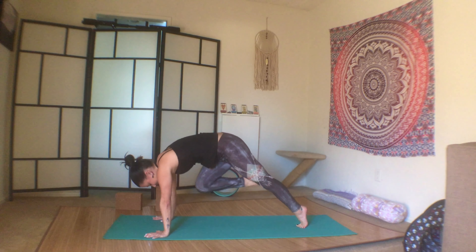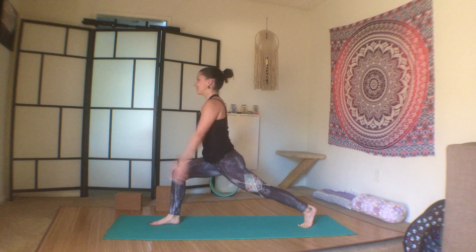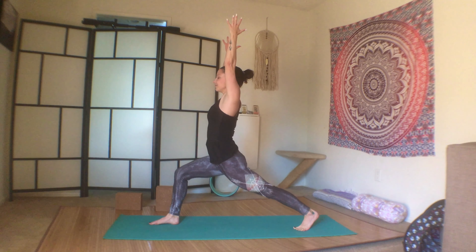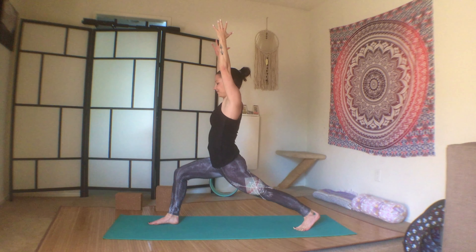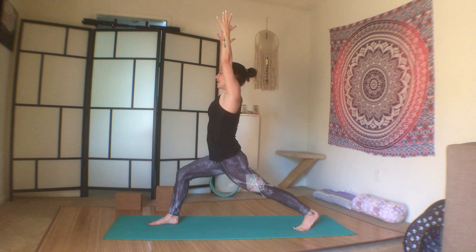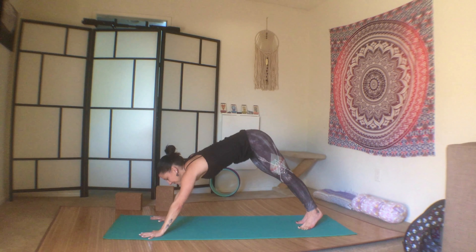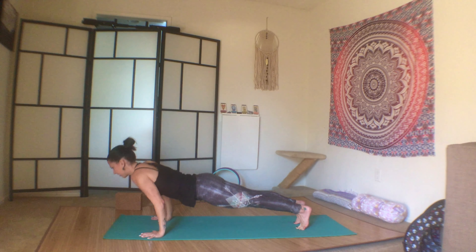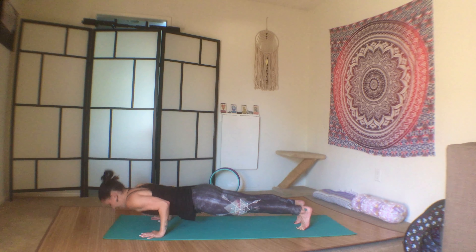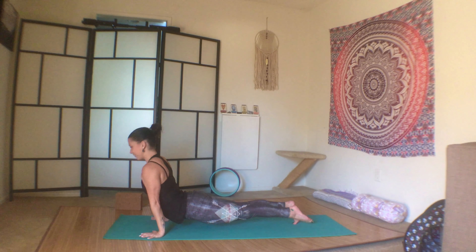Bring the knees into the chest, step it through, and inhale high lunge. Exhale, plant the palms, step it back to plank — three chaturanga push-ups, so bring the elbows into the body, launch forward, chaturanga to plank, chaturanga to plank, chaturanga to upward facing dog.